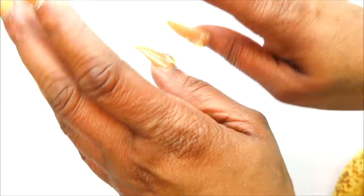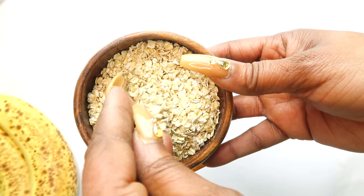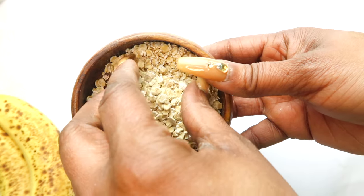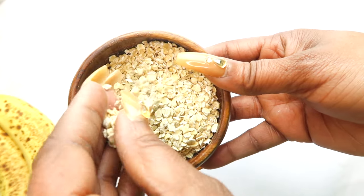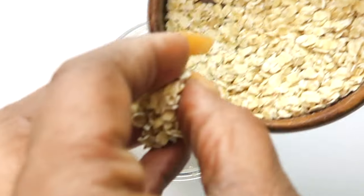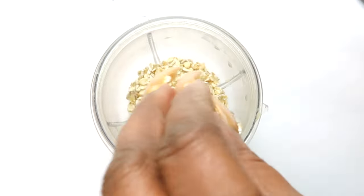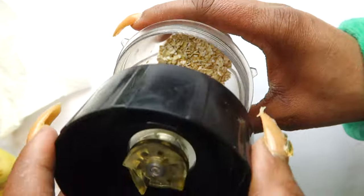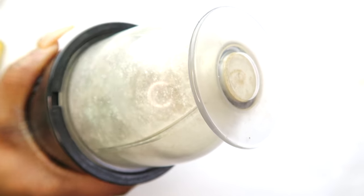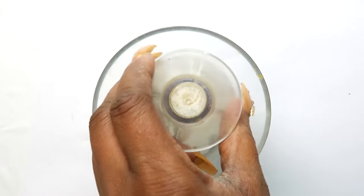Now let's share the recipe. My first ingredient is oatmeal - it contains exfoliating properties and also absorbing properties. The granules from the oatmeal will exfoliate your hands. I'm going to use about a quarter cup of oatmeal and blend it to a powder, so go ahead and blend it, or if you have a grinder use that. Pour this into a small bowl and set it aside while we work on the other ingredients.